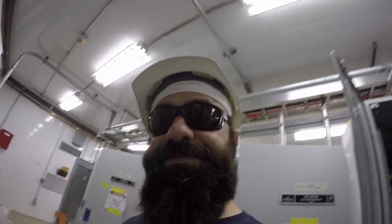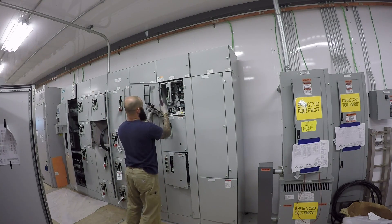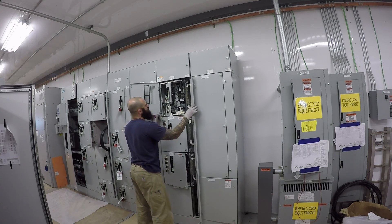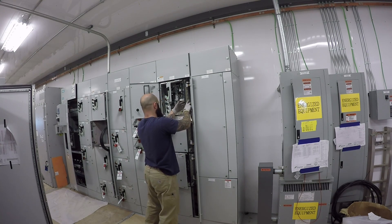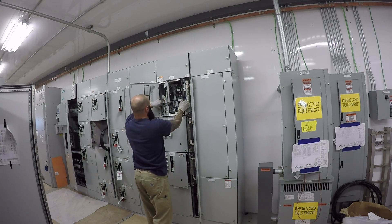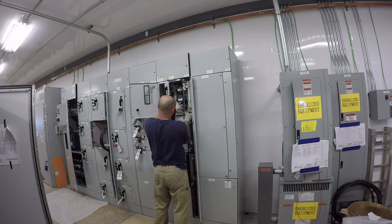Today's the last day — we've got seven left. Pulling this MCC bucket here, getting this door out of the way so I can pull their wiring out.